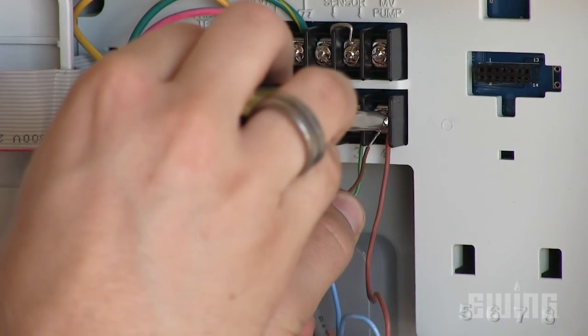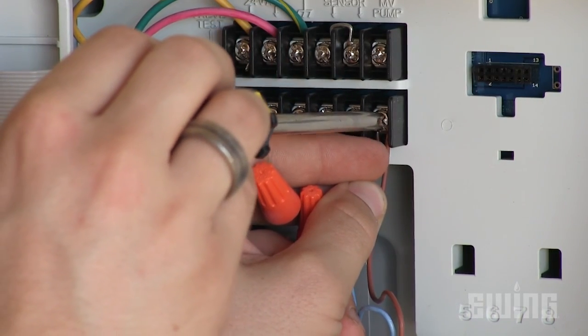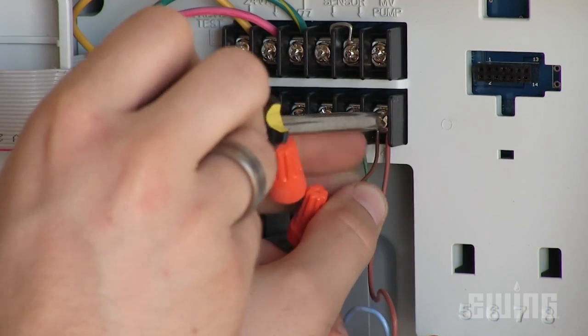Finally, if you have irrigation zones that you do not want to be affected by the sensor, you do have the option to bypass two of them. Connect either the blue or brown wire from the S100 harness to any valve terminal that you would like to bypass. Be sure not to remove the existing valve wire when you do this.